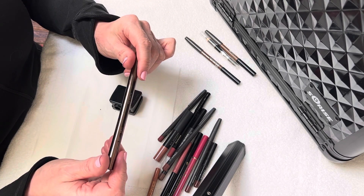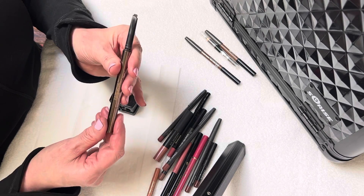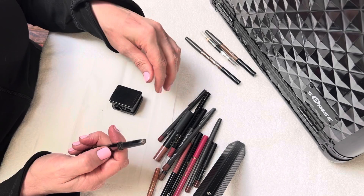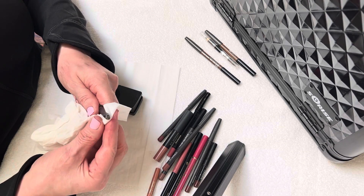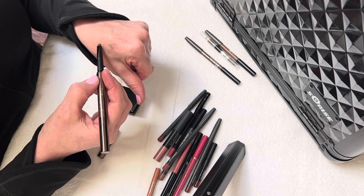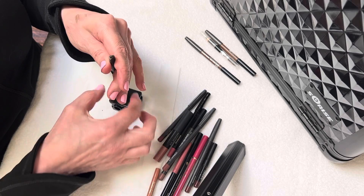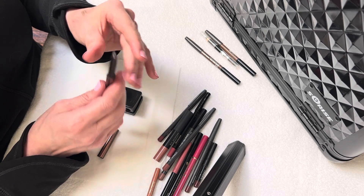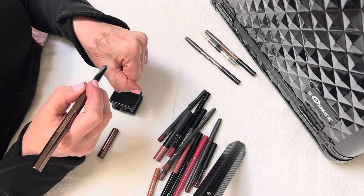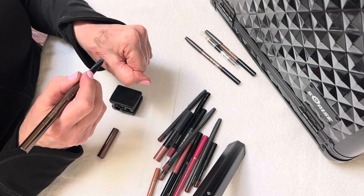An eyebrow pencil from Hourglass — this is a little bit different. So this is where you twirl the end and it comes up and down. The thing with these is you cannot sharpen them. But what you can do is keep them clean — clean off those edges, pulling side to side, to bring the edges back to the center a little bit more. Then you're able to do your strokes, little hair strokes, when you're filling in your eyebrows.